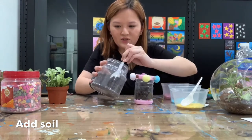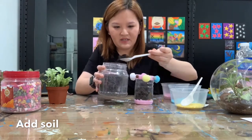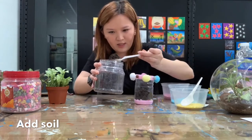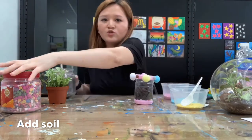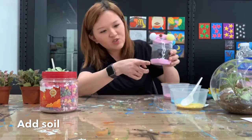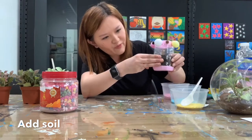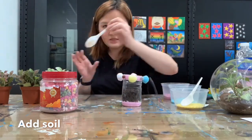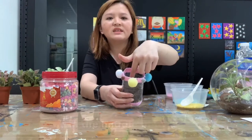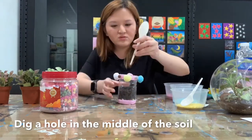You can get garden soil from Giant or any nursery. For the stones at the bottom as drainage, put about one finger height; for the soil, estimate about three fingers. After you estimate the soil level, dig a hole in the center — you can use your hand or a spoon to dig the hole.